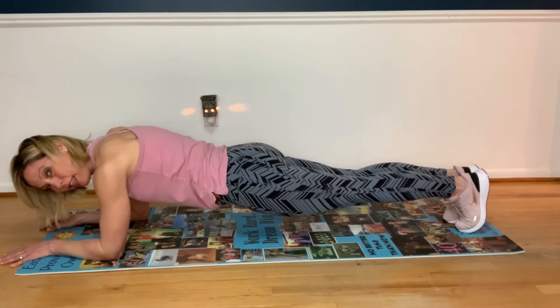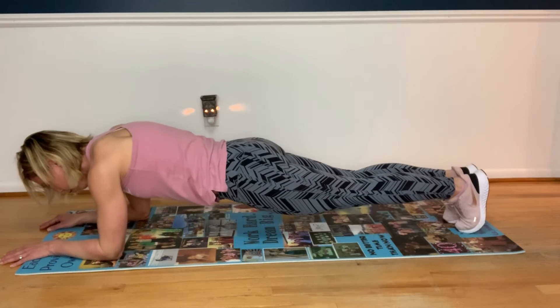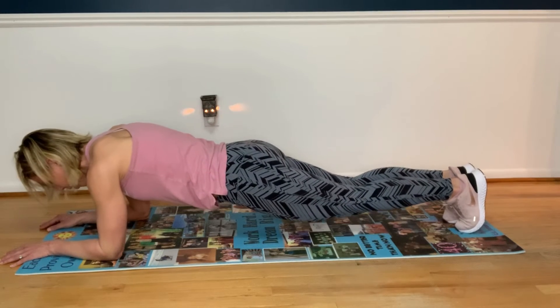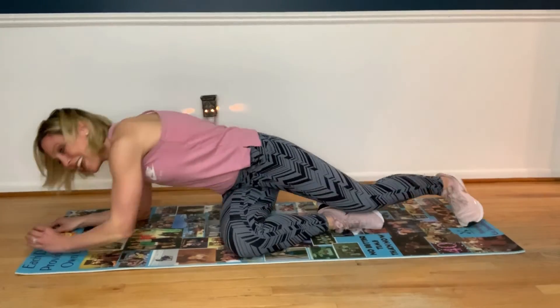Let's take it down to a forearm plank. Think about those arms making the number eleven, think about those feet up against the wall. You're almost done, friends. Do that bend again, remember to breathe — and five, four, three, two, one. Yay! You did it — awesome job!